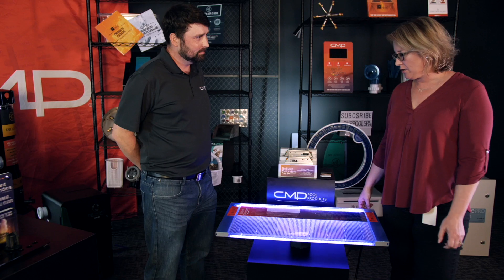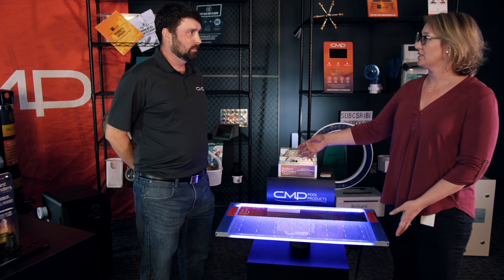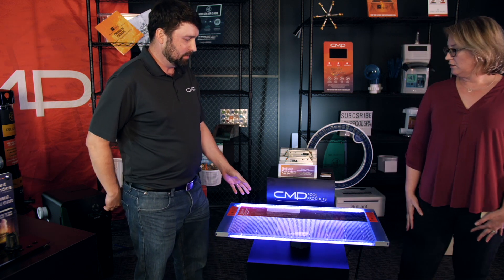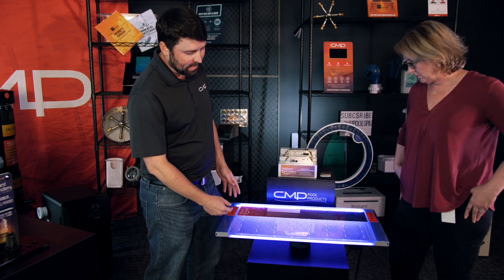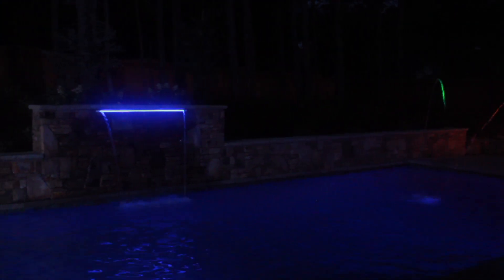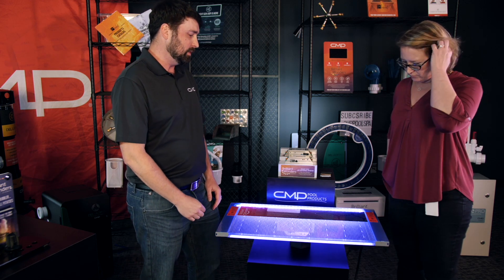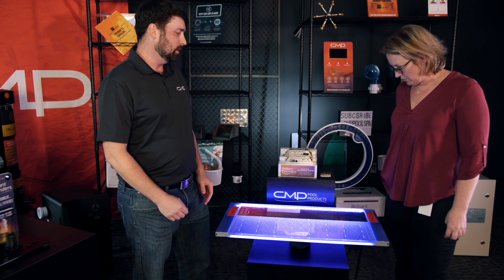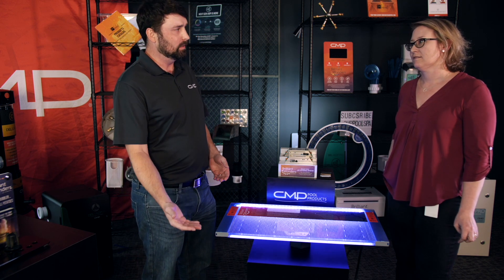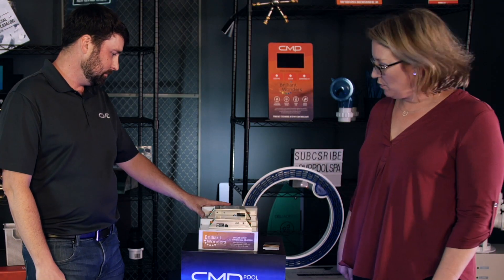How is this different — we've got integrated lighting here versus other types of waterfalls that have external lighting? With the integrated lighting, it gives us a better light path to the water itself. We're actually able to light the water and the lip, and it gives a better lighting effect. It's also easier to install, since you're only installing one product — with an external light you have the water feature and then the light separately.